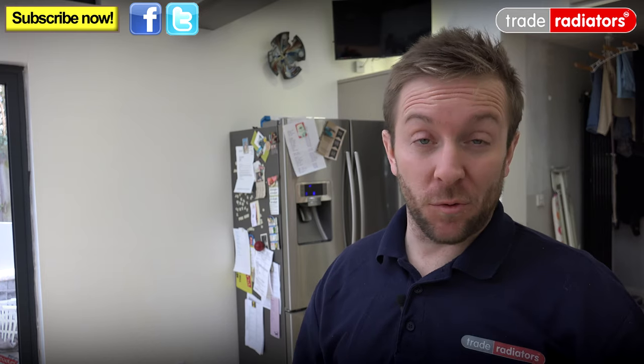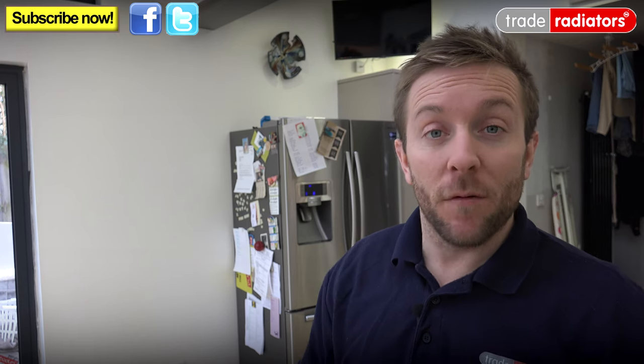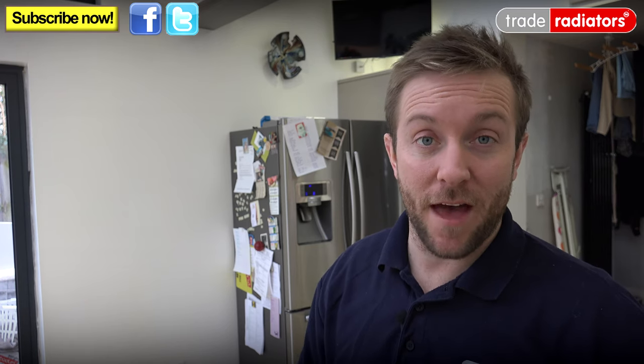Hello and welcome to this Trade Radiators video. My name's James and today we're going to be looking at how to install a radiator and why we're installing a radiator in this particular room. The radiator we're installing is a flat panel aluminium anthracite radiator, and recently we've started getting all our radiators direct from the supplier, which means we can pass on even better discounts to you guys out there.